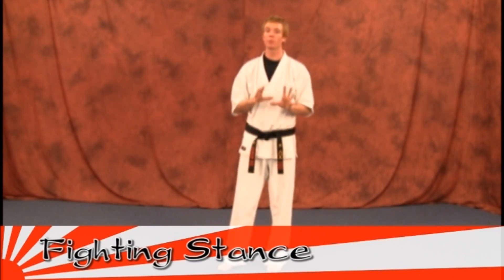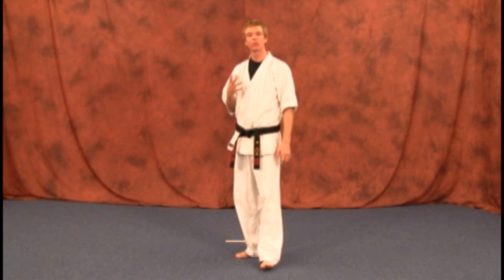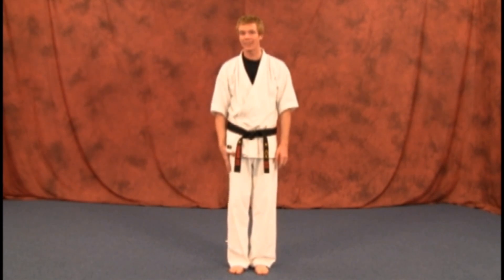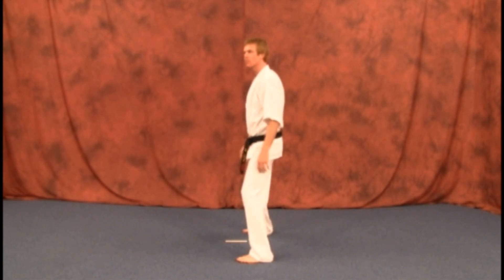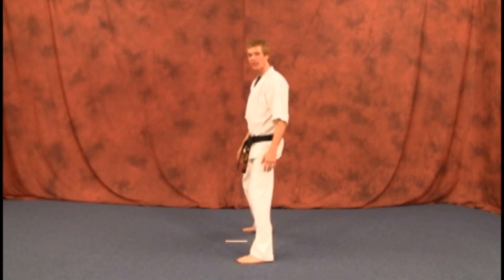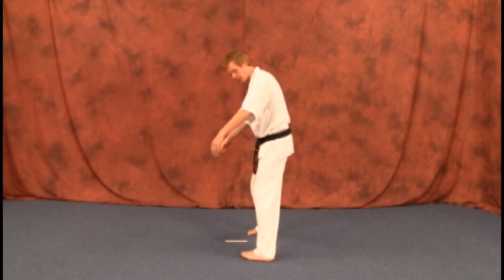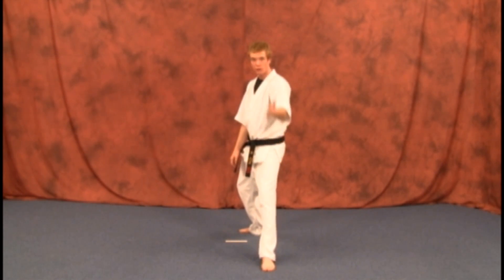Next we have our fighting stance. With this stance, it's going to be completely different than the ones you've learned before because you're going to be turned to the side. When you go back into your fighting stance, just like with your front stance, go back with your right leg. So when you slide back, you're going to turn to the side. Basically it's like a preparatory or horse stance but turned to the side. Your feet are pointed in whichever direction your body is facing.